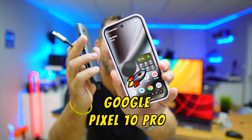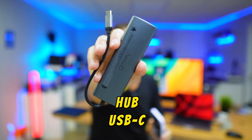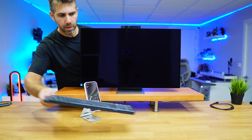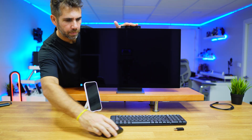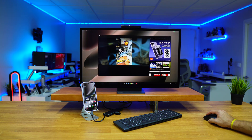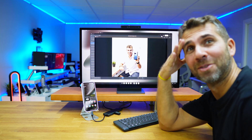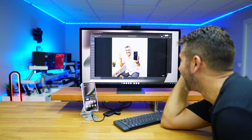Today we are going to connect the Google Pixel 10 Pro to any display, and for that we are going to use this USB Type-C hub, which will allow us — besides connecting to a display — to also connect peripherals to our mobile phone like a keyboard, mouse, and gamepad, so that we can use it like a PC. With Google's power, we can even generate AI videos, which is awesome.